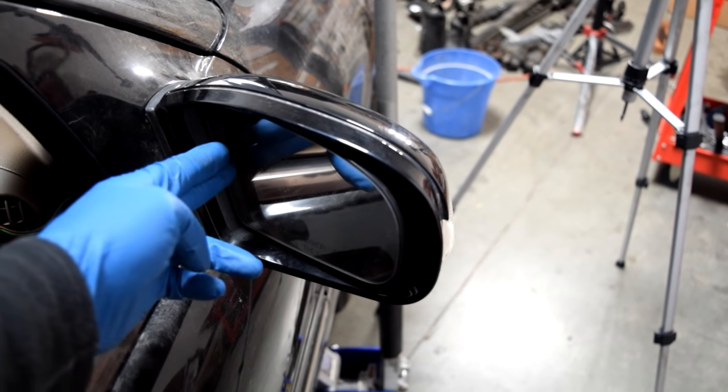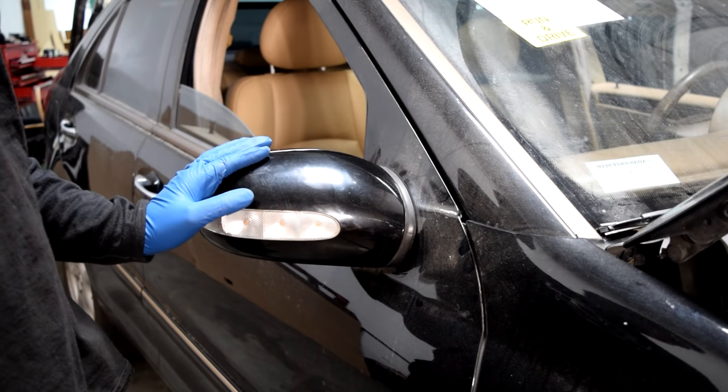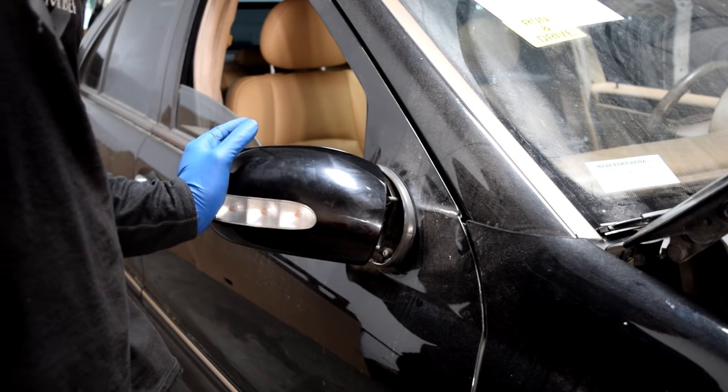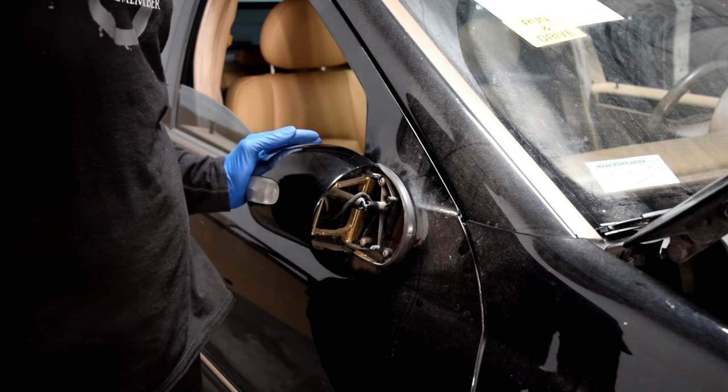The first thing you want to do is adjust your mirror that's inside this assembly inwards all the way. Next you want to get a long flat head screwdriver, put one hand on the outside of this mirror and then press it in and expose the back. You can push this all the way in — don't worry, you're not going to break anything.